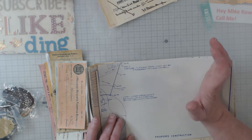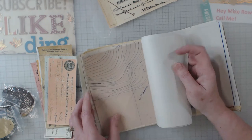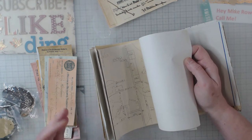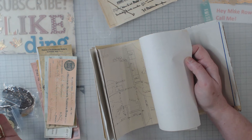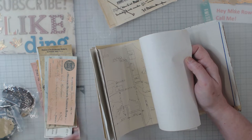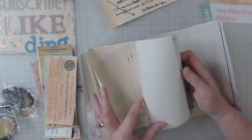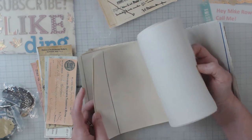The first thing is blueprints. I actually have blueprints that are 30 inches wide by 24 inches tall — they're big. And these are just some of the samples where I've cut them down to use as journal pages.